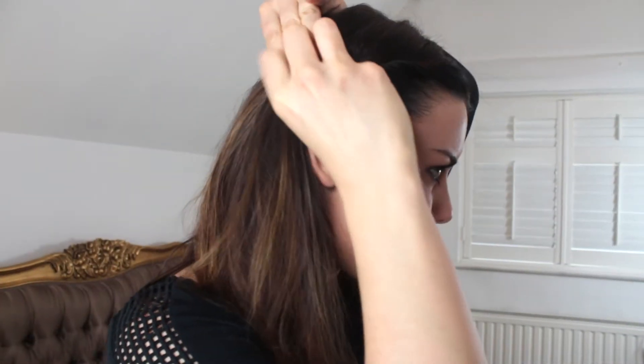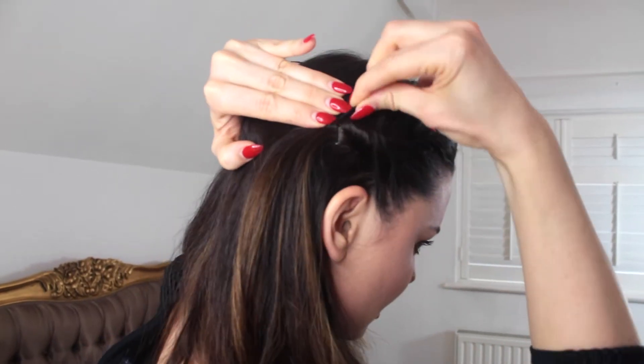So I start from the front, just grabbing the hair as I go, pulling it back off my face, twisting it round so you get these barrel curls coming back, and then literally just pin it into place. Get your Kirby grips and pin in the direction that the twist is going back, hold that down, and then get another pin and go in the opposite direction so it secures.